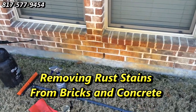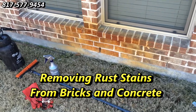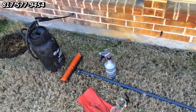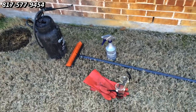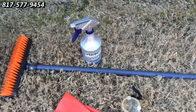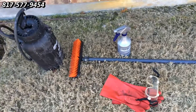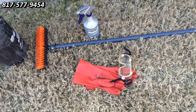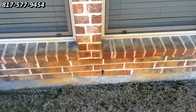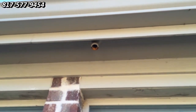Good morning, this is Wayne with Specialized Maintenance. Today we're going to remove some rust stains from this brick. We have our equipment here: a pump up sprayer containing water and neutralizer, a container with our rust stain removal product, a brush, gloves, and eye protection.